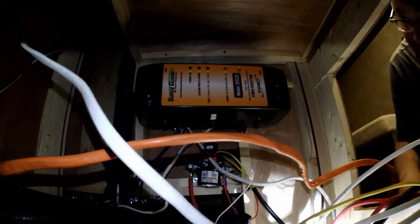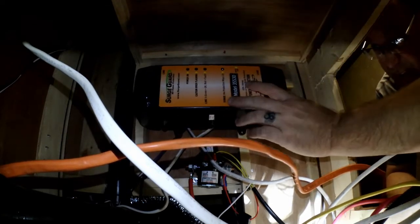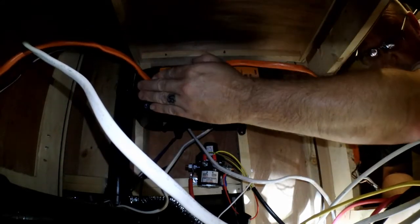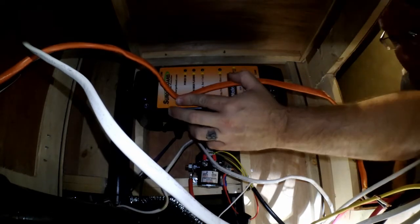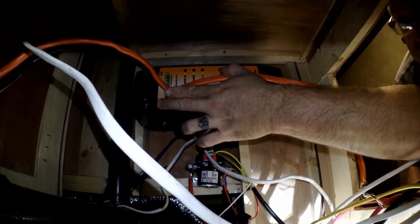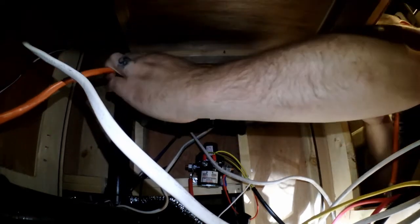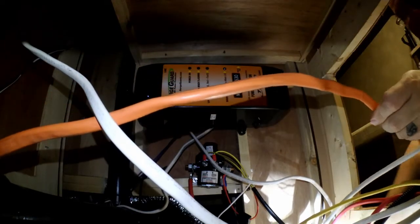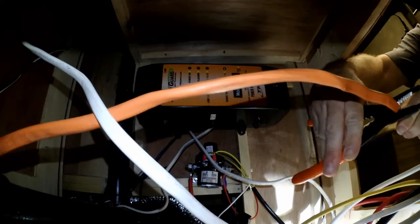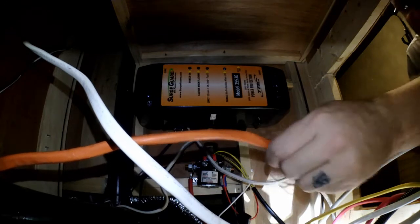Now we've got the unit in here. It's mounted on the opposite side from where the inverter is. Right now it's just loose — I'm trying to figure out where to cut my line. It looks like if I cut it right about there I'm going to have enough to tie into the surge protector and then come over, tie in here, and run it straight into the electrical panel. So we're going to cut it right there and then skin back the wire.